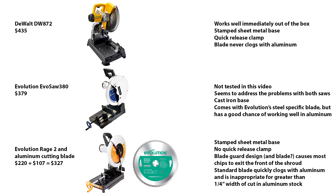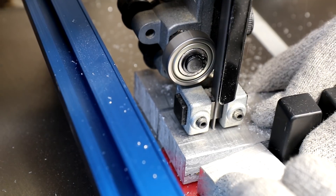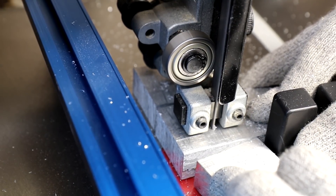If you're not cutting aluminum then the Rage 2 saw may be a good purchase. If you do get a chop saw, consider budgeting for a band saw as well, because small cuts like these are not going to be possible to do safely on a chop saw.